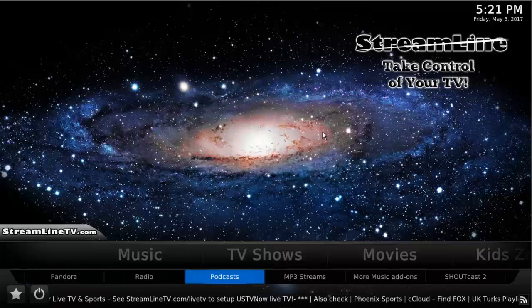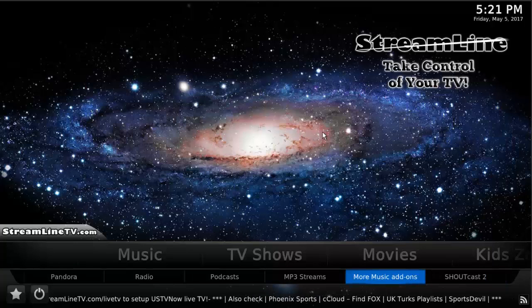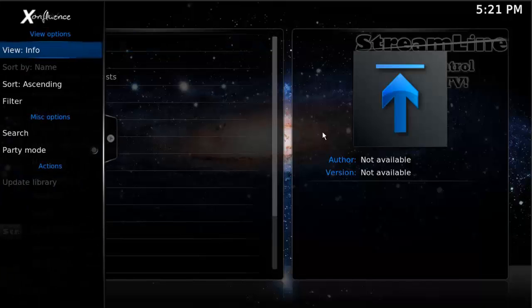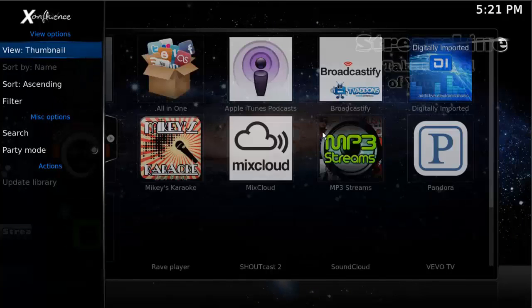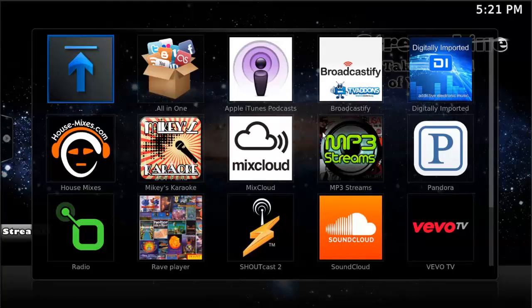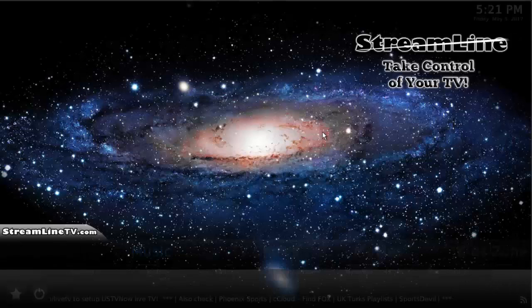You've also got radio, podcasts, and a few other things. There's 'More Music Add-ons' — if you click on that it will open up a list of all the music applications available. If you press to the left and hit OK a couple of times, you can see thumbnails, which makes things a little easier to find. Let's go ahead and press escape or the back arrow to go back.